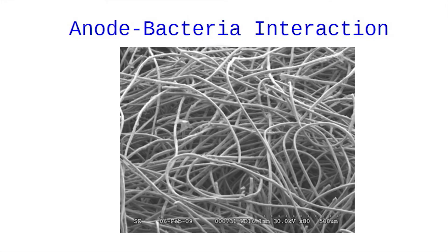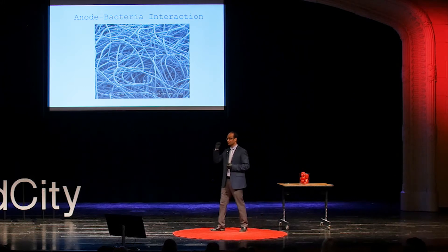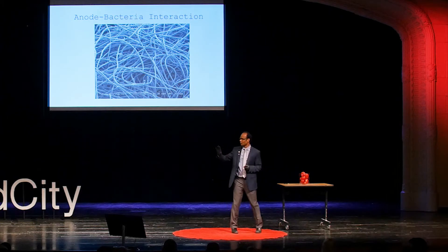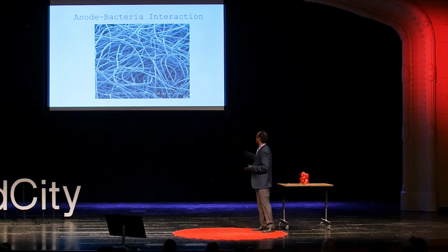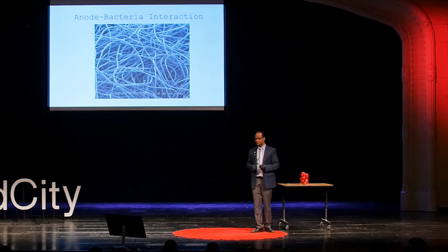If you come to my lab, we have something called scanning electron microscopy. You take a little piece of the anode, which is carbonaceous material, a conducting material. You zoom that material a million times, and this is what you're going to see through the microscope lens. And this is where the magic would happen. Here, I'm going to introduce the bacteria.